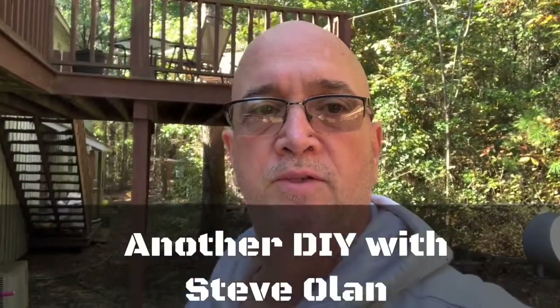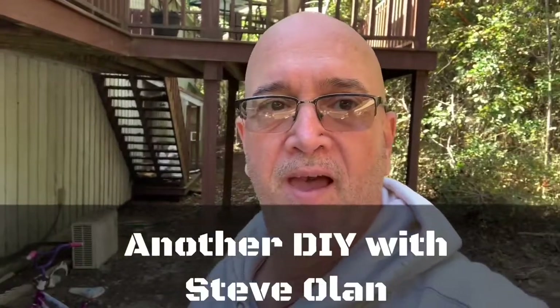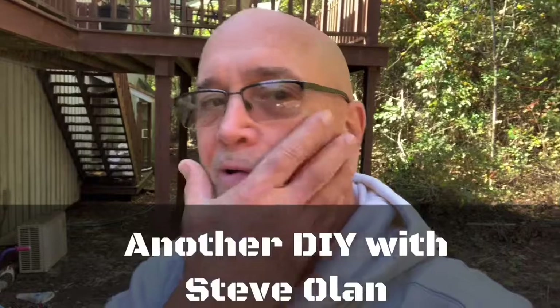Hey guys, out here behind the house today working on a little DIY project I was going to share with you. Haven't been here for a while, so hope you miss me as much as I missed you. A little scruffy today.